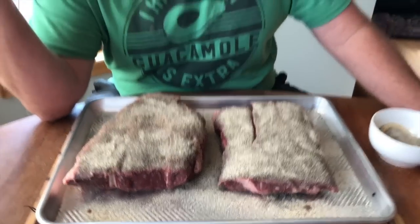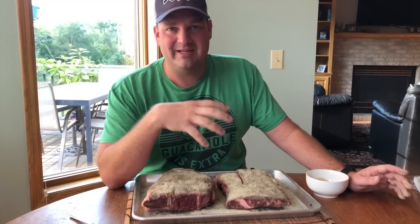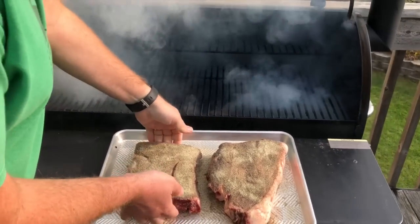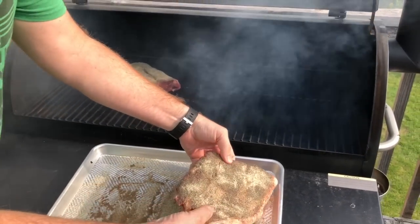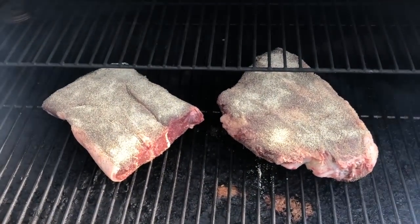The next step is we're going to go outside. I've got a Traeger pellet grill out there and we're going to get this thing started. We're going to start at about 200 to 225 degrees for a few hours, just to let the smoke get inside the meat and get that little crust on the outside. Then we've got a couple more steps after that. We want to put these on the grill — you can see the smoker going — and we're just going to lay them on and let this process start. This is going to be about three hours or so.